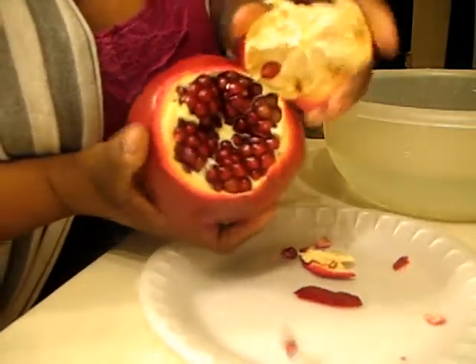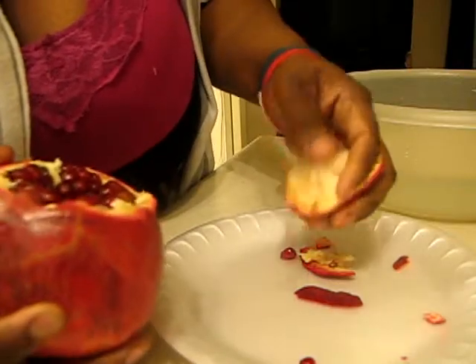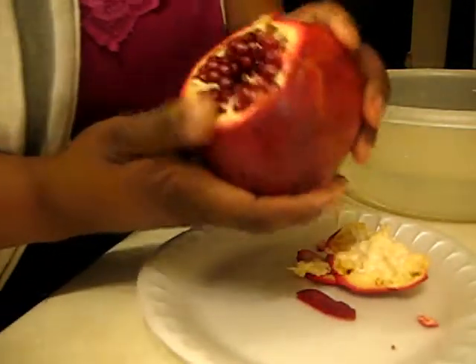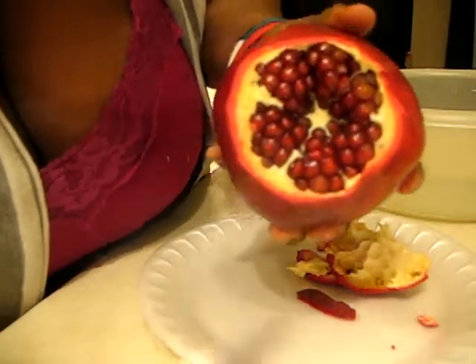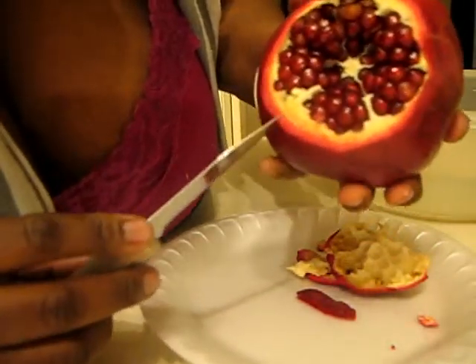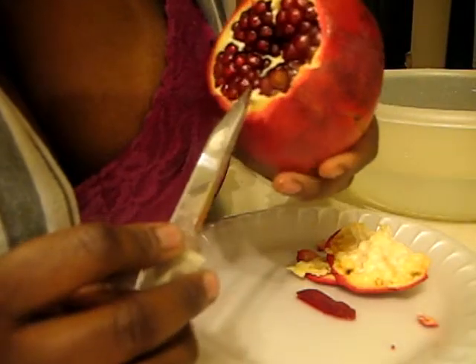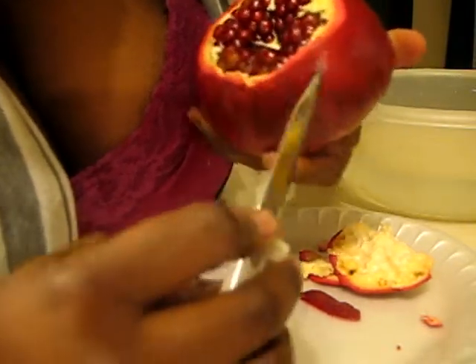You peel up the top that you just cut and you already have some seeds falling out. As you can see, you have chambers of seeds — one, two, three, four, five, six chambers.